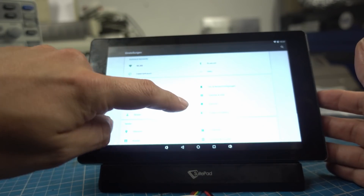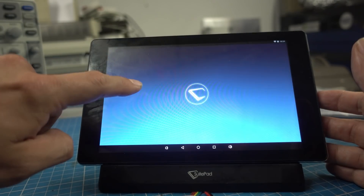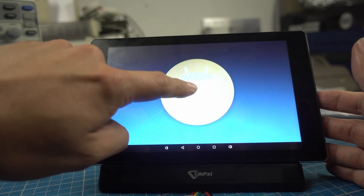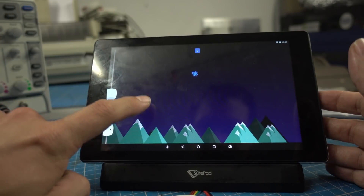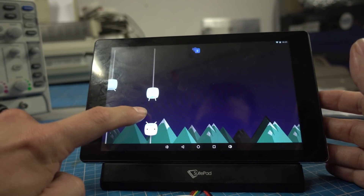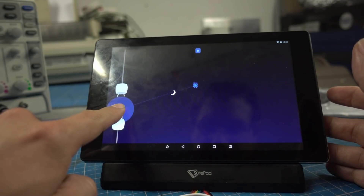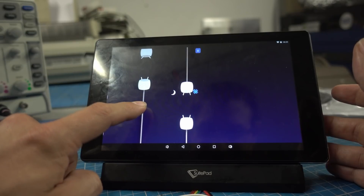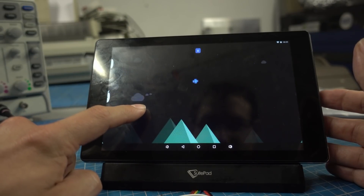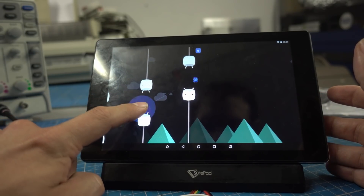Well, you can play one game hidden in pretty much any Android version. If you go to the settings menu and tap on the Android version as fast as you can, you usually enter some sort of puzzle, and when you've completed that, you can play a game. For Android 10 it's a very boring number guessing thing I don't understand. But for Android 6, which this tablet uses, it's basically a Flappy Bird clone — which I'm extremely bad at. I can't even get past the first gate.